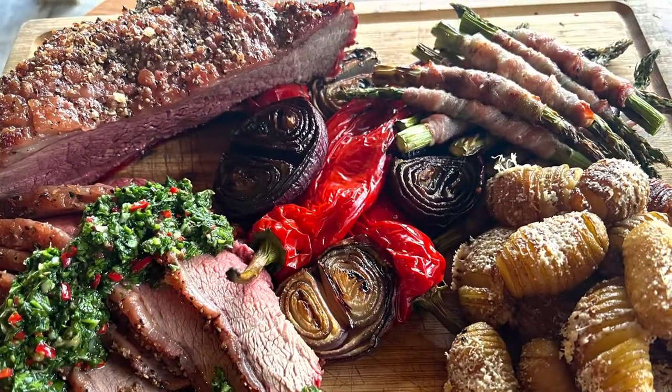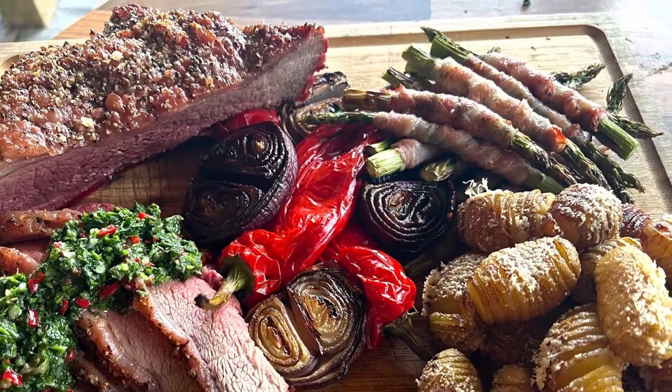This is how we ended up, and I'm pretty sure you'll agree — serve this to anyone and they're going to be pretty impressed.